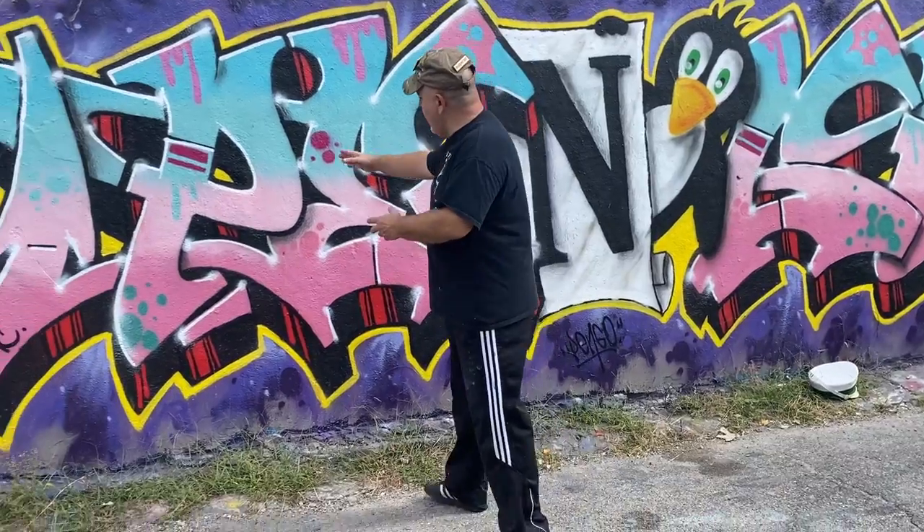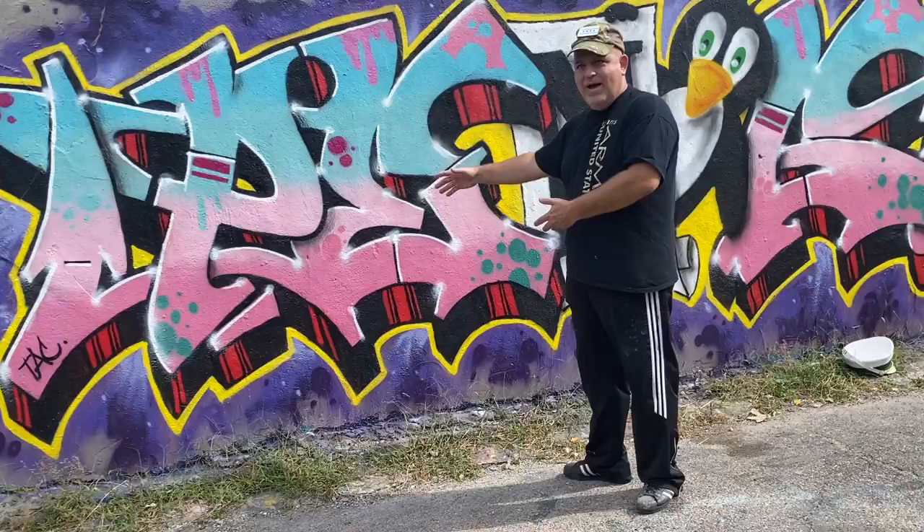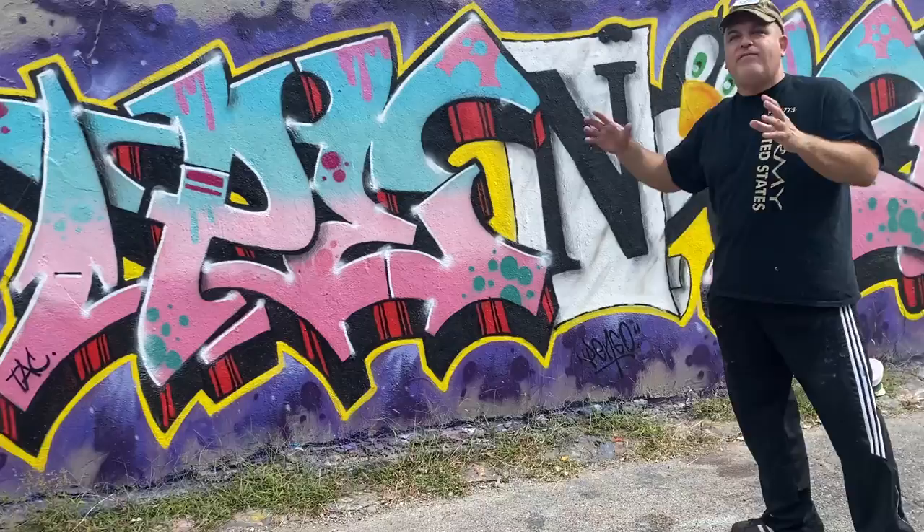Meaning you can take each of these letters, pull them off, and form its own alphabet by it. So each letter matches alphabetically, like it's the same font style. That's style.